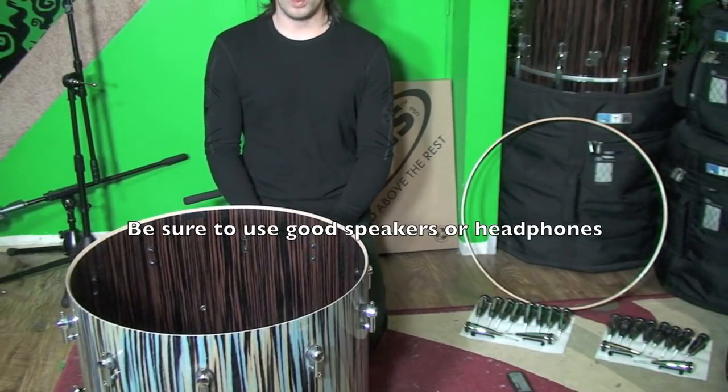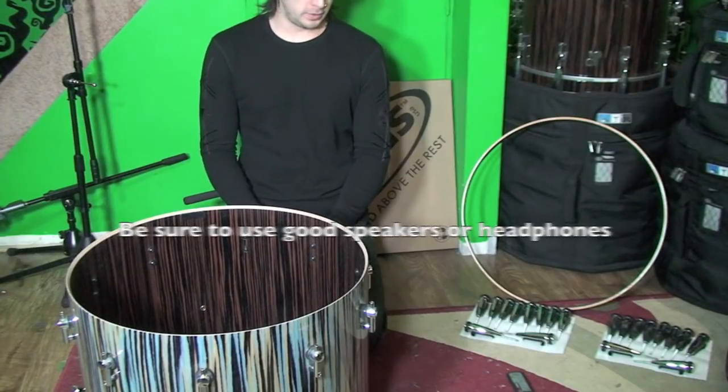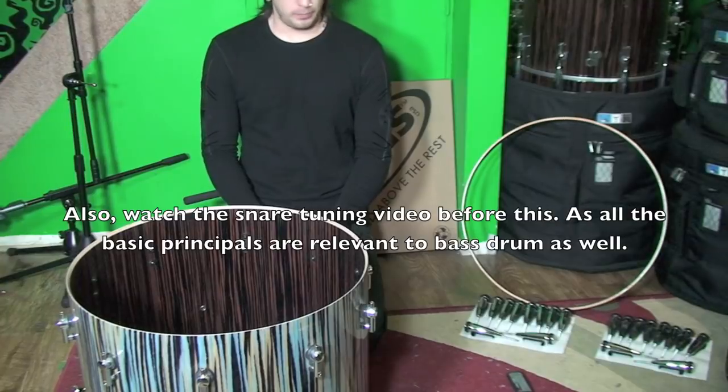Here we have a 22x20 Sonar Beach Medium SQ2 bass drum. It's in straddlewood high gloss with ebony inside. Let's tune her up.